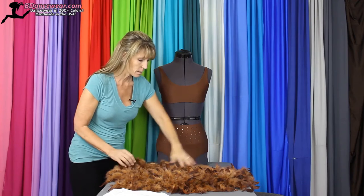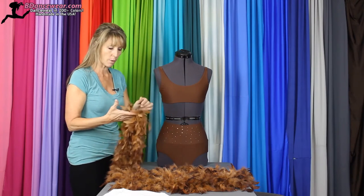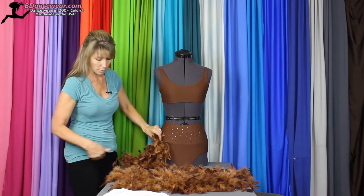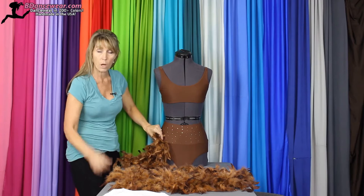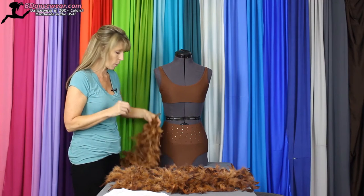So I have taken a boa and cut it into strips. The way you figure out the length of the strip: if you fold it in half and place it on there, you want it to go the longest. You can go a little bit longer because you can always come in and trim, but you don't want to waste the boa.